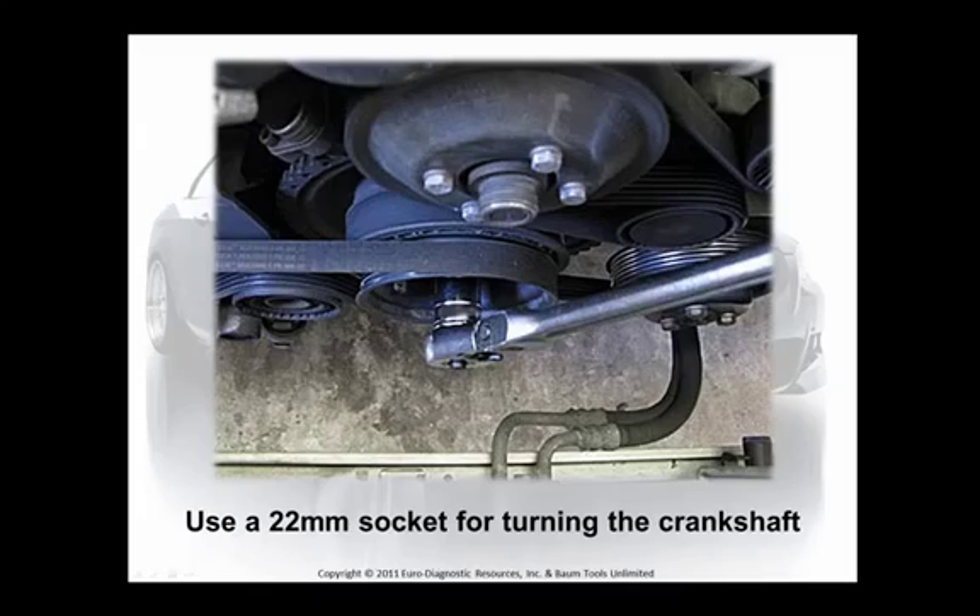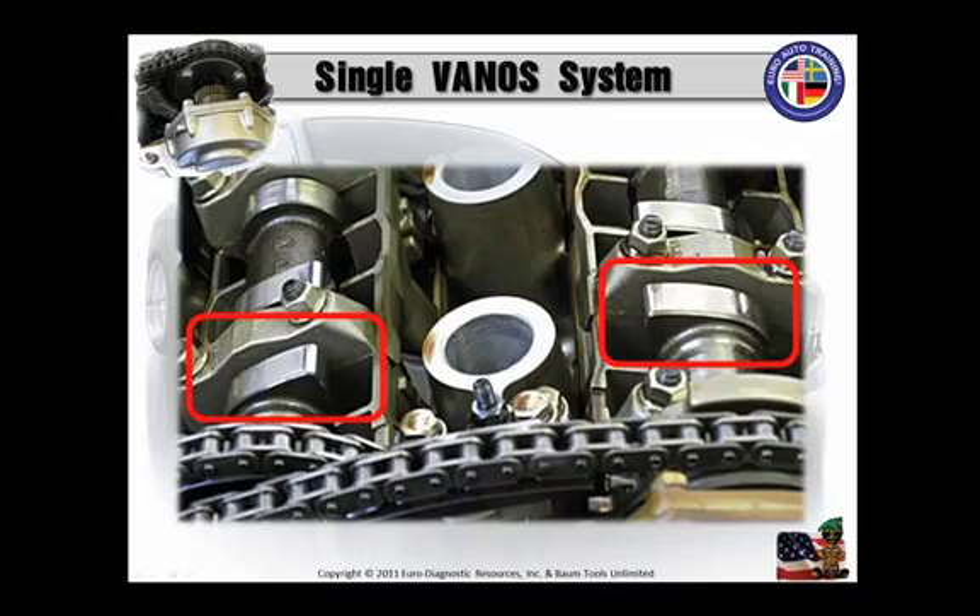Now you can turn the crankshaft counterclockwise — it's acceptable and it's not going to hurt anything, but I do it by the book. The idea is getting these intake and exhaust cam lobes at about a 45-degree angle. Not a bad idea to loosen the spark plugs now that you've blown the holes out and nothing's going to drop down in that hole — that's one of the methods to my madness. It should make turning the crank a little bit easier for alignment purposes.